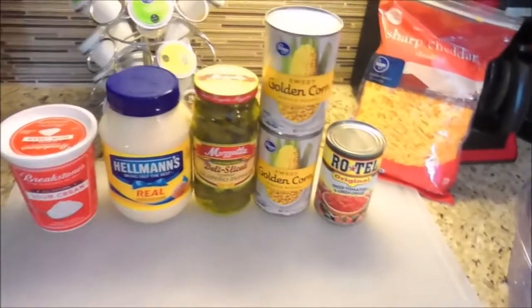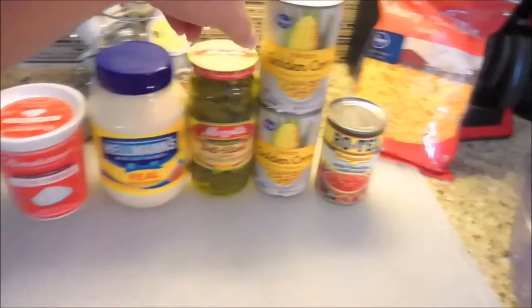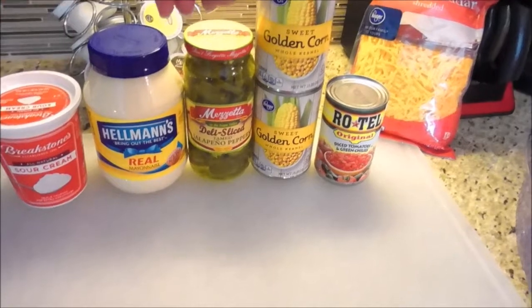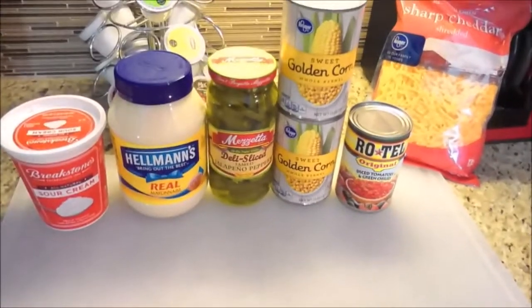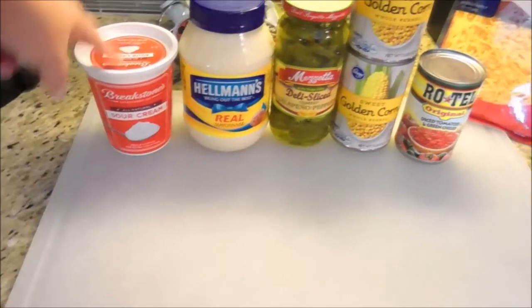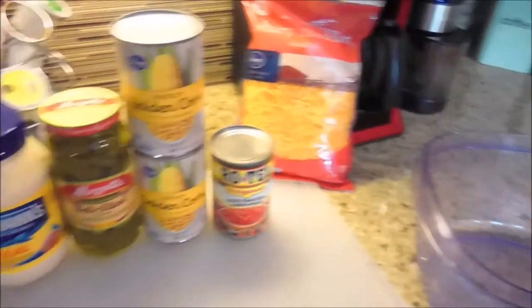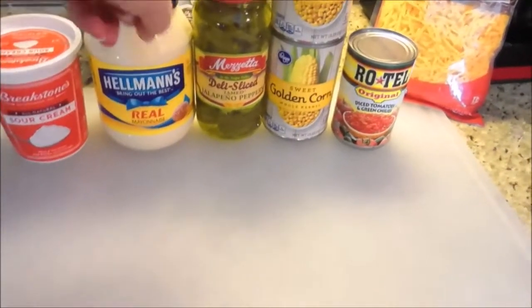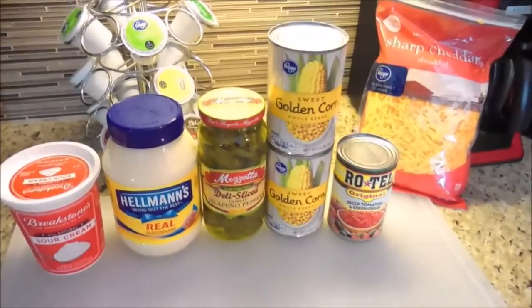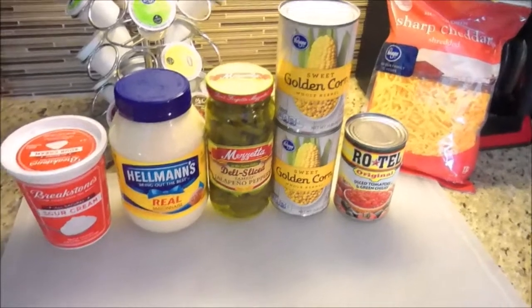The recipe is three cans of corn drained — I have a third one, it's just in the pantry — but you need three cans of corn drained, one can of Rotel, 16 ounces of sour cream, 8 ounces of mayonnaise, 4 cups of cheese, onions to taste, and jalapeños to taste. I never put onions in this thing, I just add the jalapeños, and it still is just the best dip ever.